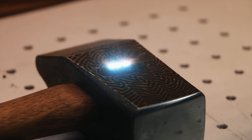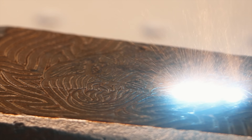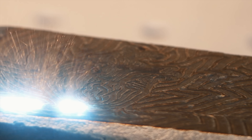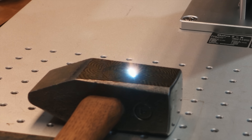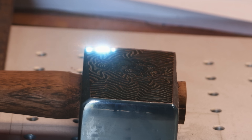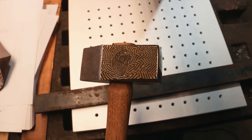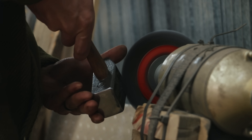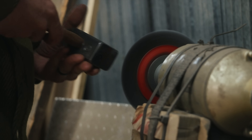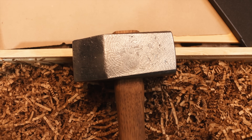Let's make a template. We're finished up here and I'm going to go clean it up on the wire wheel and we'll see what it looks like. It's fascinating how subtle it's become.